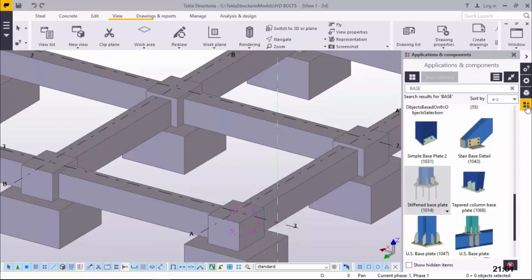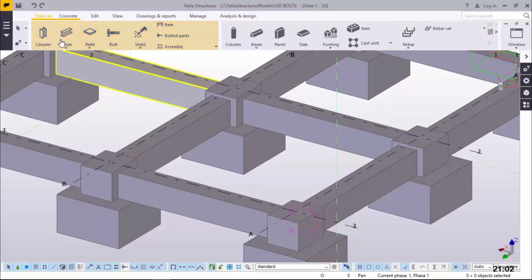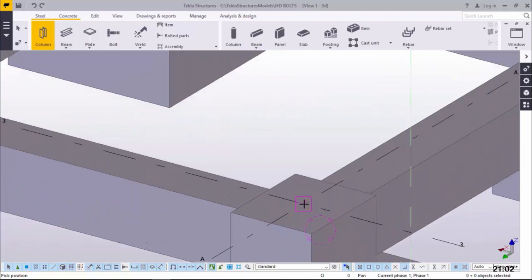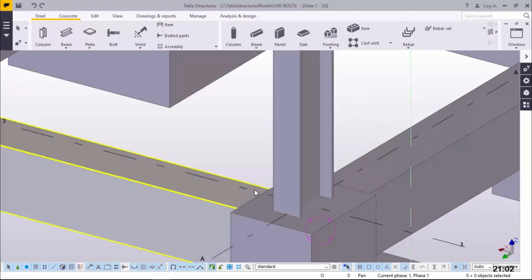I'll come to Applications and Component here and we have the Stiffened Base Plate. This is a macro that will help us in creating the holding down bolts. I'll close that for the time being and go straight to place our column first. I'll come to Steel and pick on the column, and snap right on top of this concrete column base, and we'll have our column in that position.